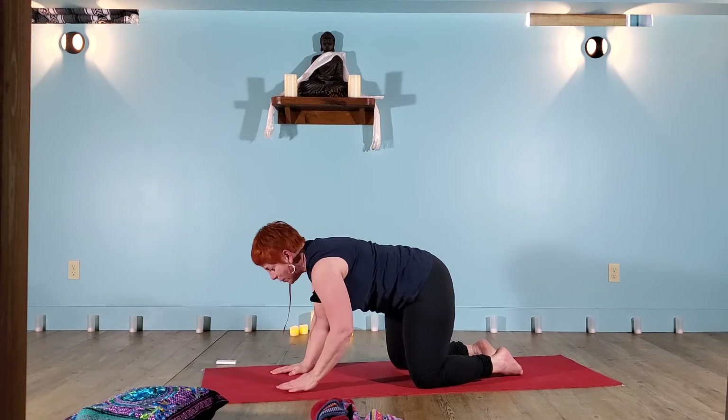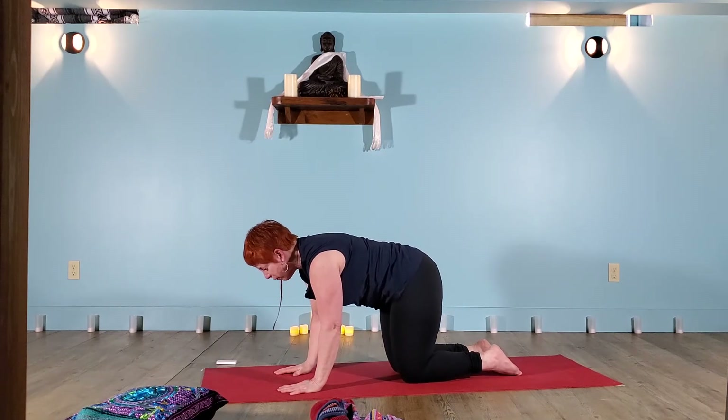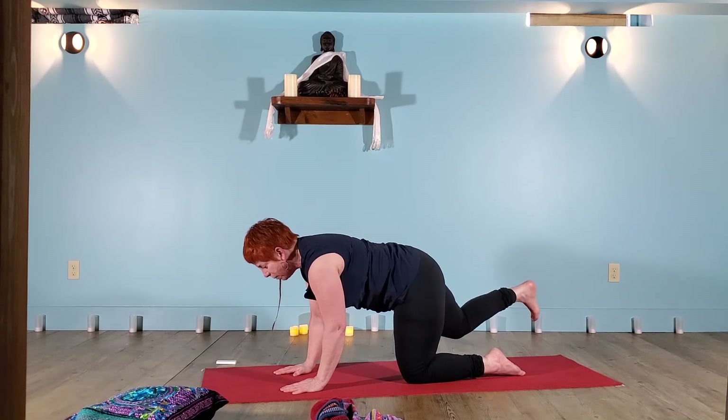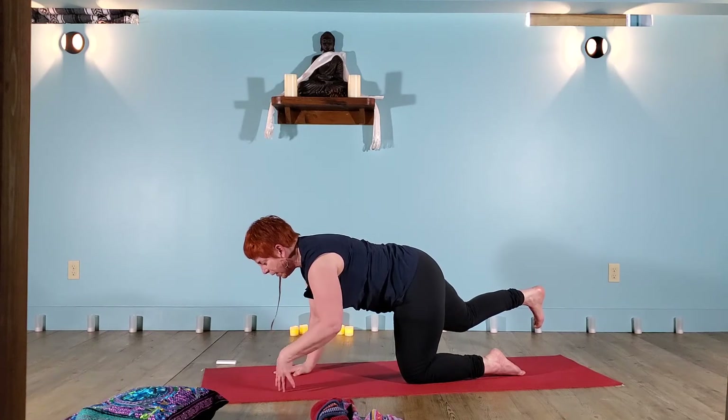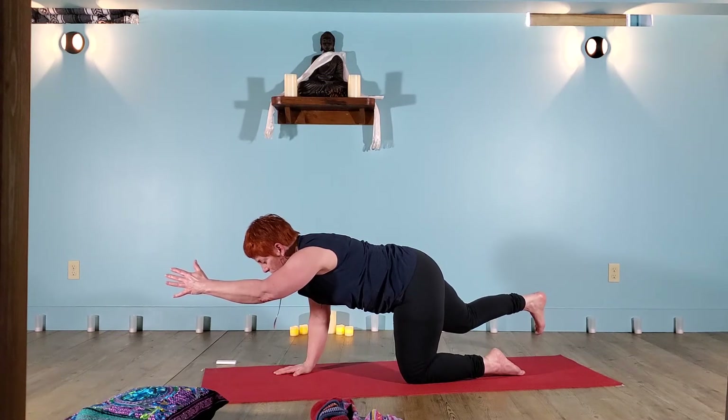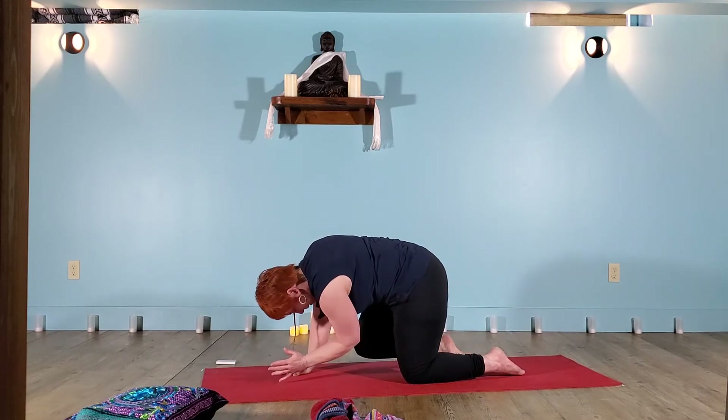On an inhale, return everything to center. Find your way to a tabletop shape — the wrists are right below the shoulders, the knees right below the hips. You can feel the top of the mat on the shoelace sides of the feet. There's a little bit of space between the shoulder blades. We'll find a little balance floating the right leg behind you. Press the foot like it's stepping on a wall. On an inhale, float the left arm in front. Pause here. On an exhale, draw the knee and the elbow toward each other, round into the spine.